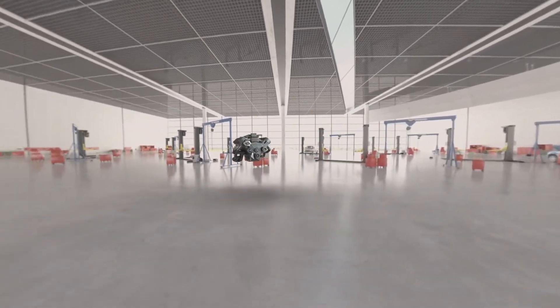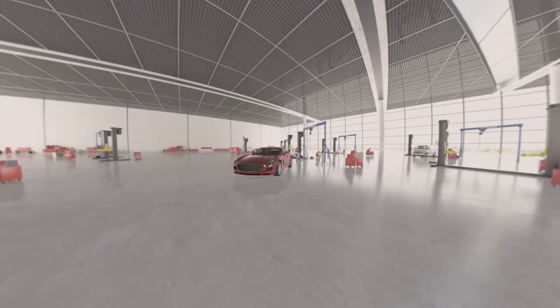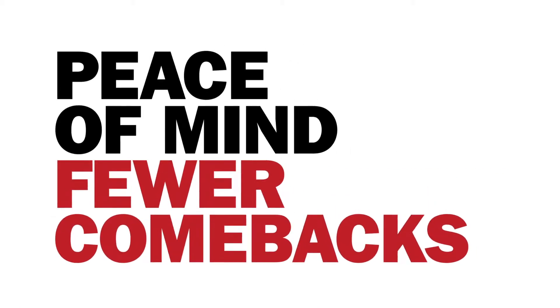It means more efficient and profitable repairs for the shop, with less wasted time in the service bay, because we all know that time is money. That means peace of mind for the driver and fewer comebacks for the shop.